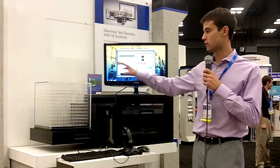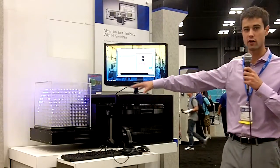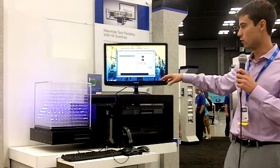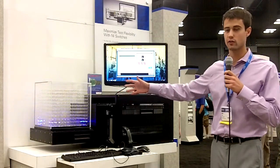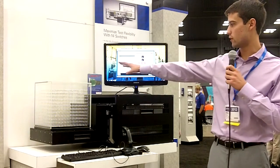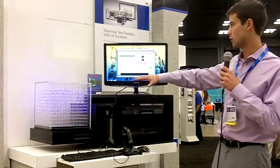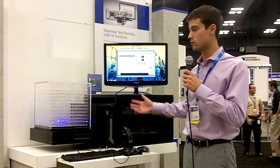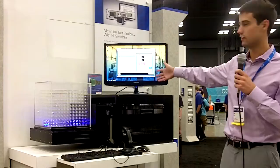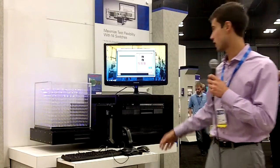What we have here is over 1,700 LEDs that are wired together, and with this we can source a single power supply through a large switching matrix and make connections and patterns on this big block. You can see right here we've got a basic parachute pattern going, and we can basically use this — since it's software defined — to create all these different patterns.